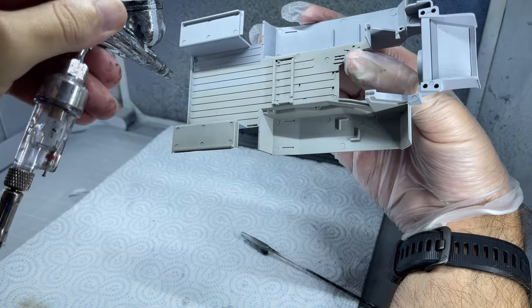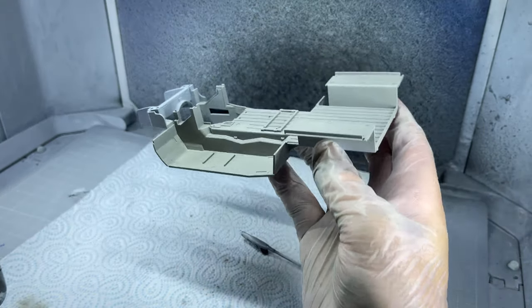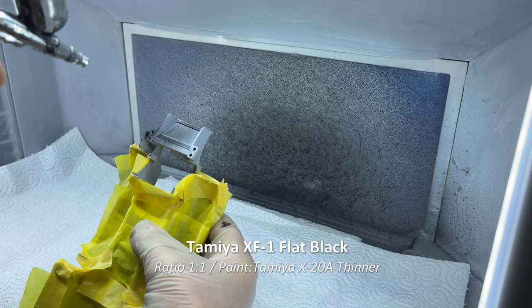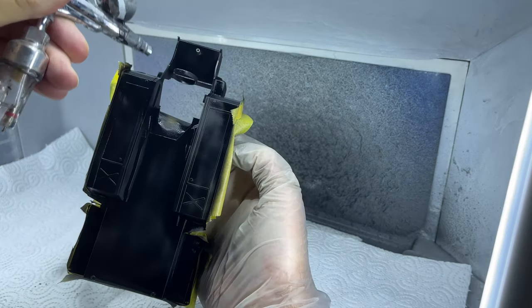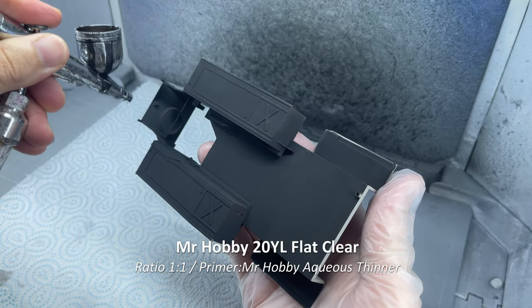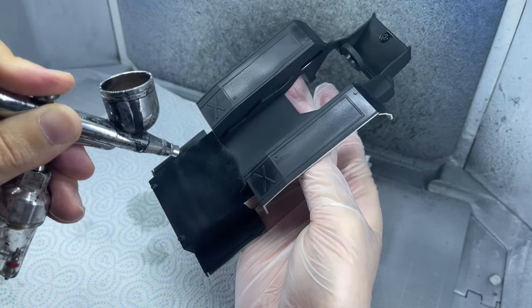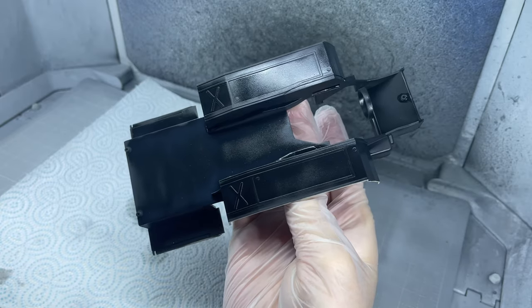Next up I had to paint the interior itself, which was covered with Tamiya's XF20 medium gray. After the paint dried, I masked up the painted bits and painted the undercarriage and engine bay with Tamiya's XF1 flat black. Then finally, to top off the base, I covered the undercarriage with Mr. Hobby's 20YL flat clear to protect the paint from scratches, especially during the assembly process.